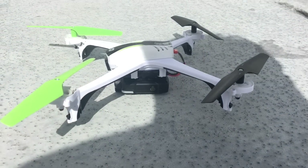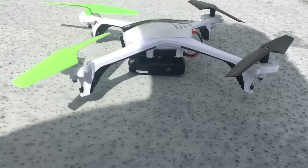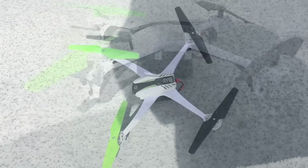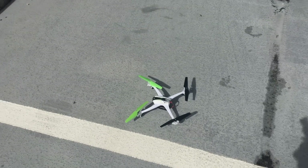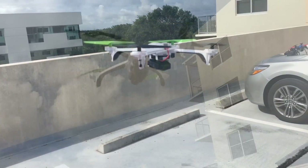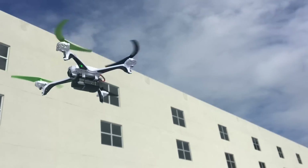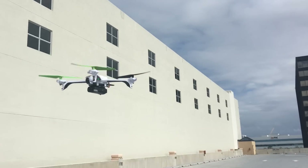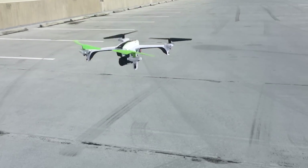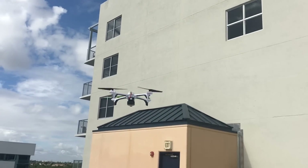Now we're going to fly the V2450 GPS with the OnePaw and check out its footage. As you can see, it's carrying the OnePaw no problem, though it is flying a little unstable. Let's check out what it records.